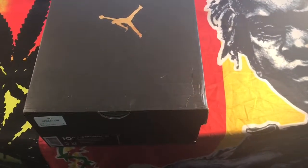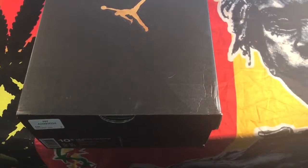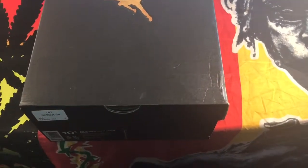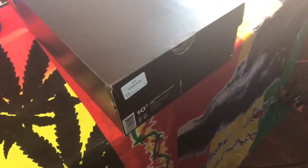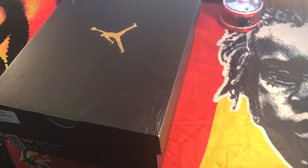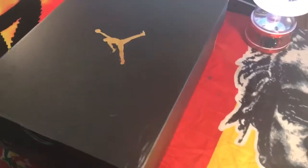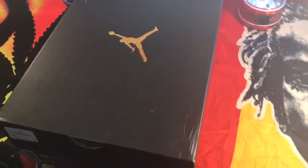The Air Jordan One Retro High Premium men's shoe updates the original with a durable upper made from premium material. It features an air sole unit in the back for support, with premium material throughout the upper.